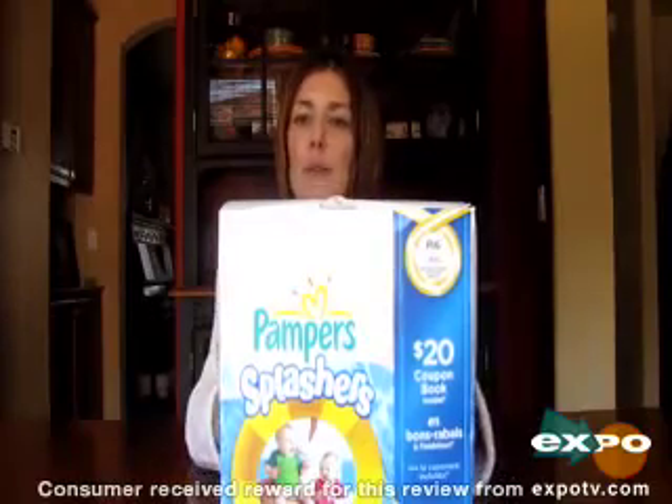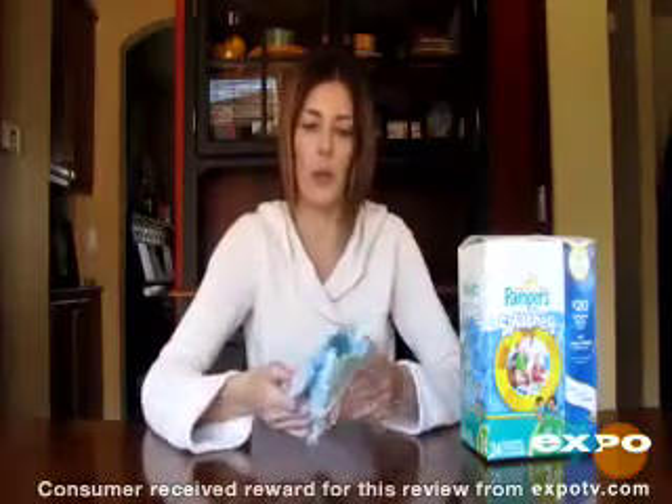Hi, I'm here reviewing the Pampers Splashers. These are a must-have if you want to go swimming with a baby.